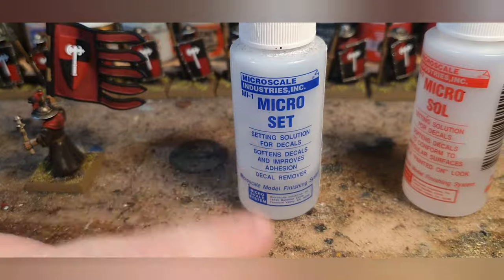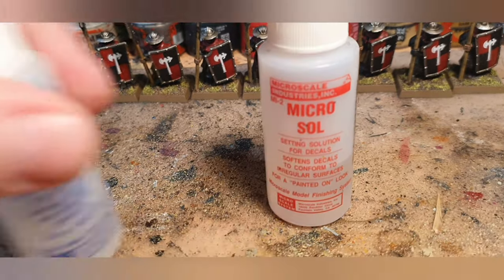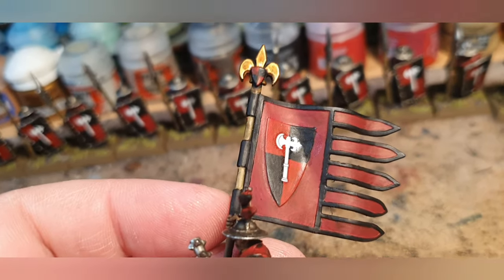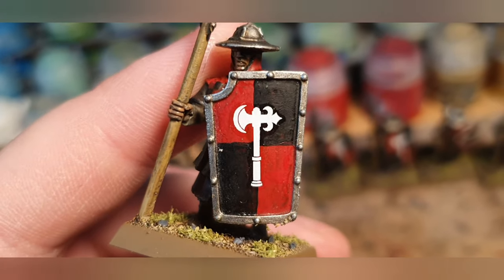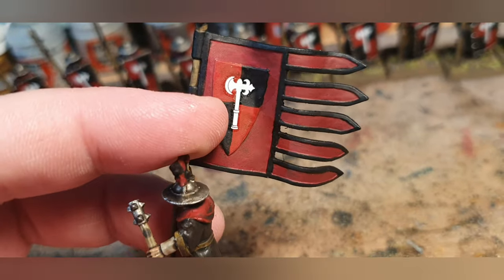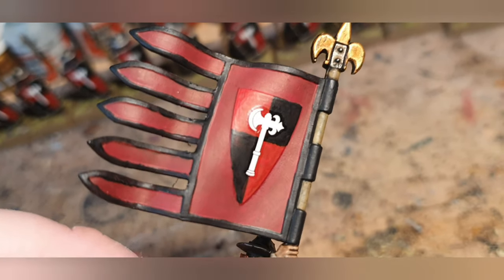I used Microsol and Microset to put the transfers on. You paint Microset onto the surface, put the transfer on, paint over it, leave it to dry, then paint Microsol over it and let it dry — repeat once or twice. These took two coats, and from most angles you really can't tell it's a transfer. Unfortunately on the banner I had to go around the edges and touch up where the chemicals stained, because I didn't want to paint the entire internal surface as I would on a shield.